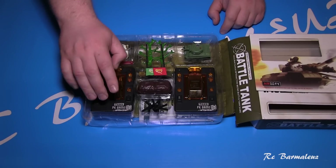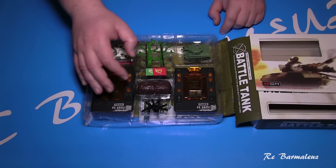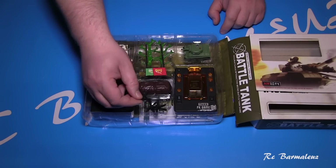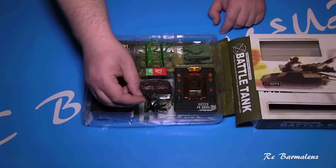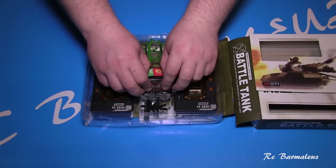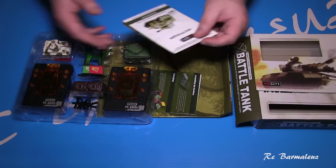There are also two controllers, one for each tank. There are some decorations included, though not a large variety. There are two tanks and flags — two flags total. There are also two instruction manuals written in the Russian language.